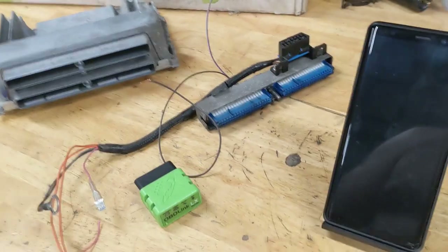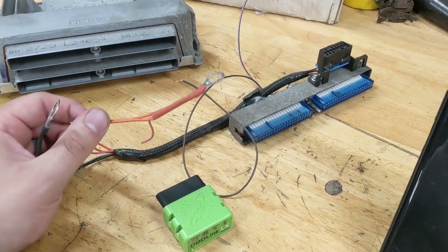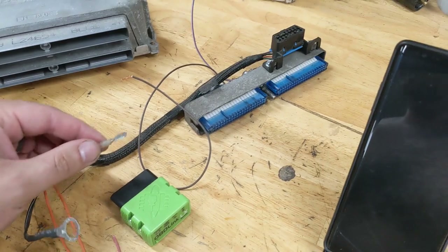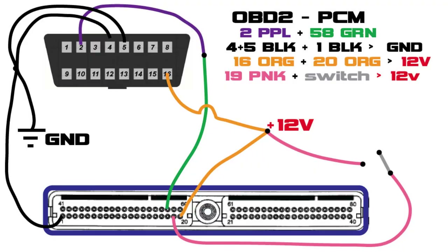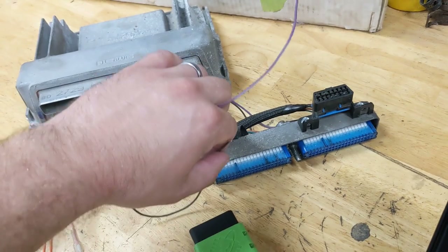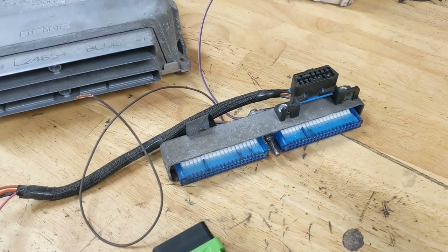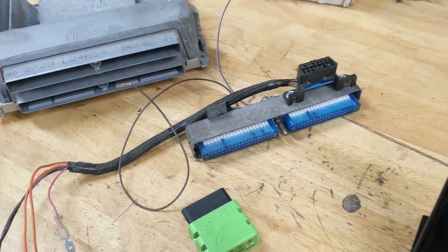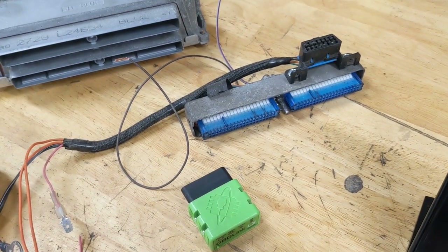Here's my computer flashing setup — this is my flasher rig, just a little harness built from the blue connector on a P01: battery positive, battery negative, ignition, and it's wired up for the OBD2 connector. I'll put a little diagram on the screen to show you exactly how to do that. The extra wires were for O2 bank one sensor two and EGR — ways I was trying to data log the wideband air fuel ratio, but I couldn't get that to work. This harness bypasses all the CAN bus stuff that can add noise on the lines and make it tough to flash these.